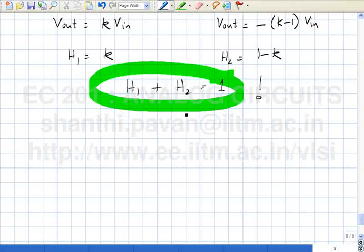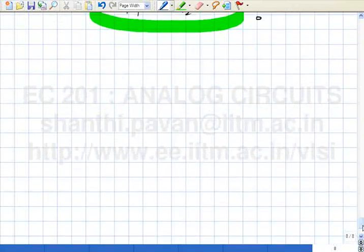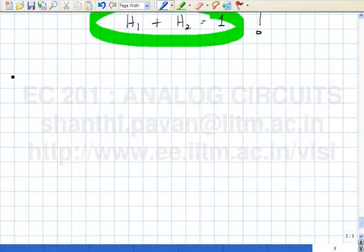For example, if you had some transfer function and you know how to realize it easily, and if you wanted 1 minus the transfer function, there is no need to start all over again. You take what you have, interchange input and ground, and you will get 1 minus H. So far we have seen networks with resistors only: amplifier with positive gain, amplifier with negative gain, positive summation, negative summation. The next thing is to start introducing reactive elements. In analog signal processing, you integrate and differentiate, and once you have integrators and differentiators, you can combine them to implement any arbitrary differential equation.